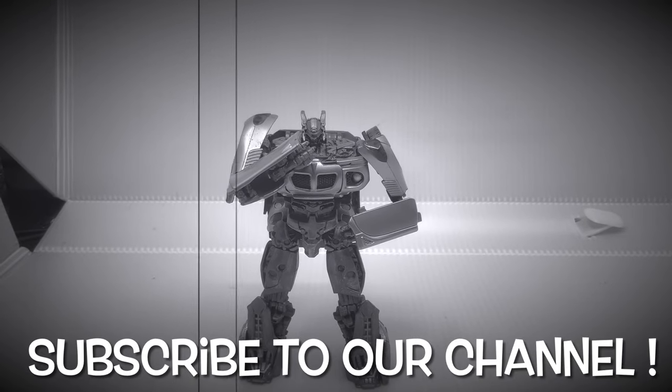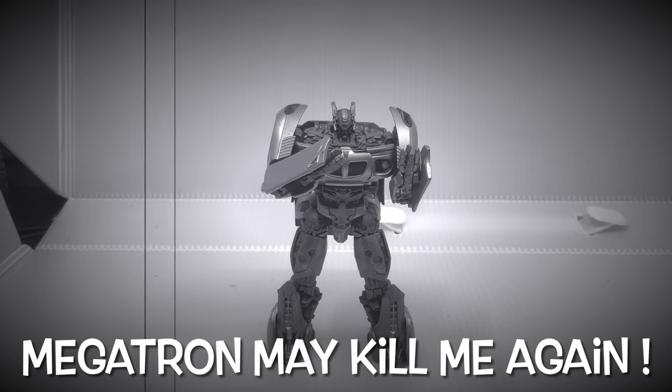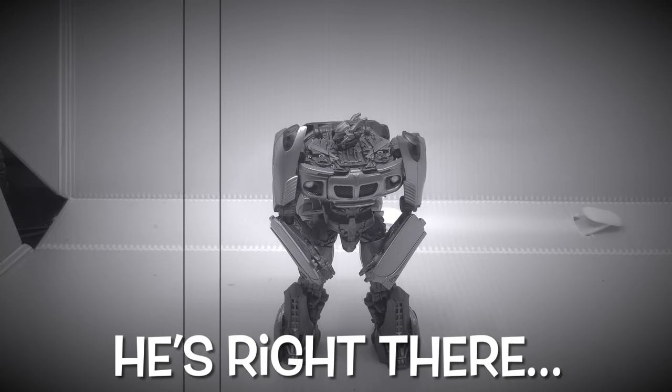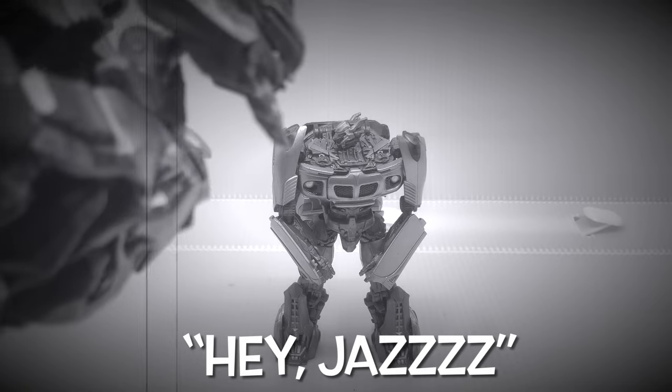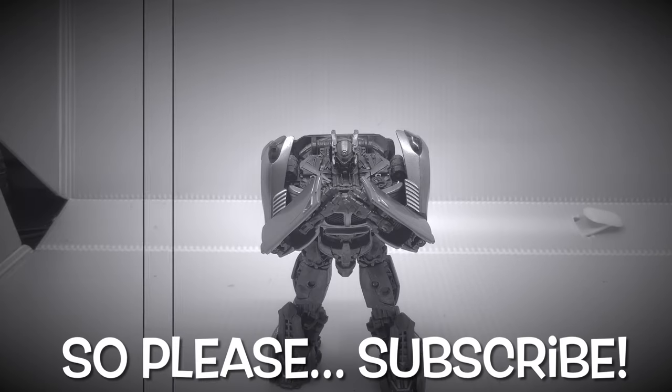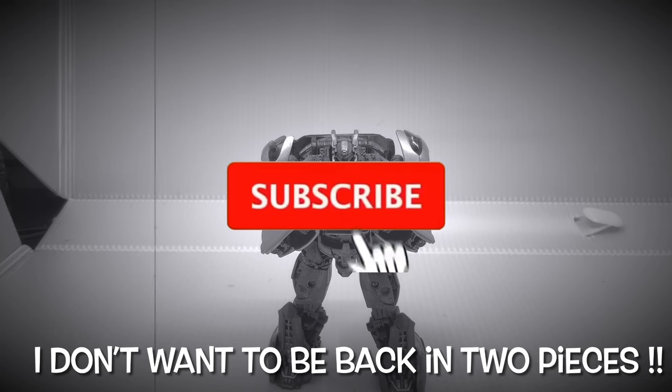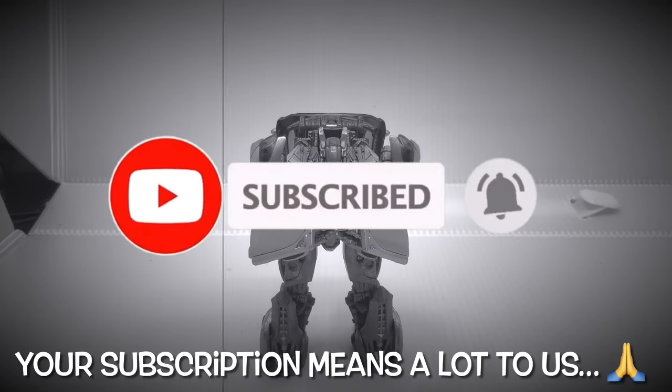Subscribe to our channel, please — otherwise Megatron might kill me again. And no, I'm not kidding. He's right there. Please subscribe. I don't want to be back in two pieces. Your subscription means a lot to us.